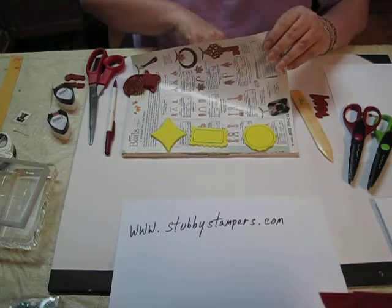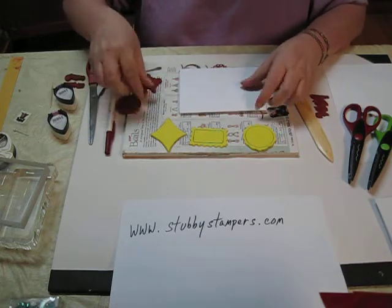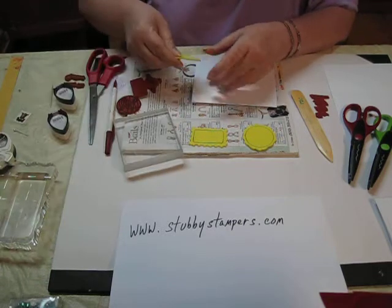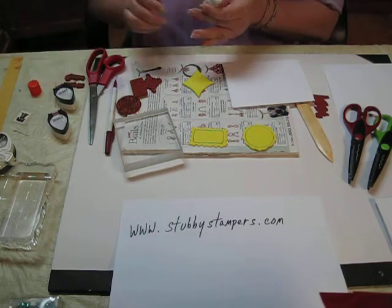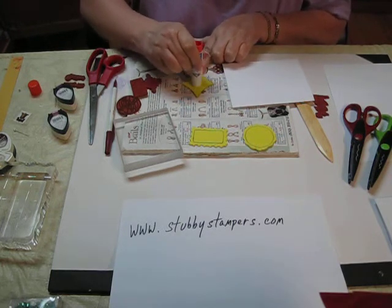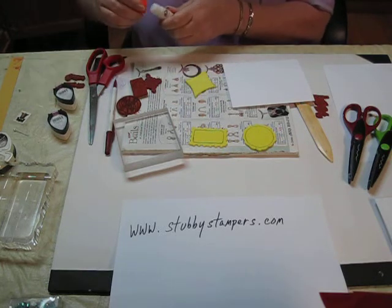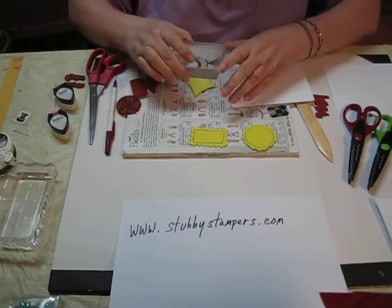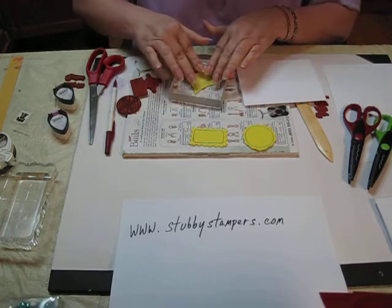You get a nice crisp clean fold. Now you're going to use these shapes just like a rubber stamp. Whatever mounting system you use — I use glue stick. Just put some glue stick on there and stick your acrylic block to it, just like it was a rubber stamp.